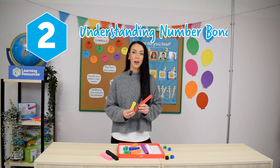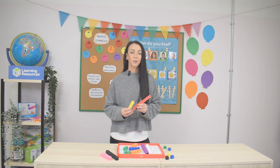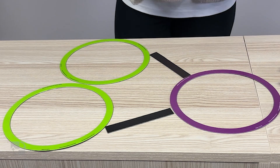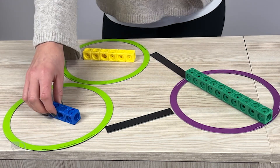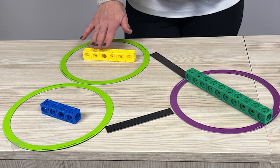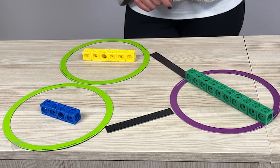Now, let's see how MathLink Cubes can support learning in Year 1. One key focus at this stage is understanding number bonds to 10 and developing fluency in addition and subtraction. Pair this activity with a part-part-whole diagram. They're going to bring in their cubes — our whole was our 10 — and then they can explore putting the two parts into the two circles. We really want to emphasise the vocabulary of six as a part, four as a part, and 10 as the whole.